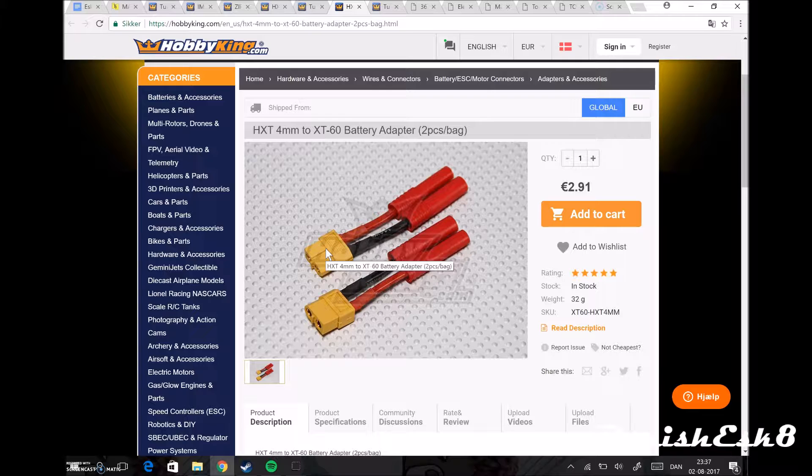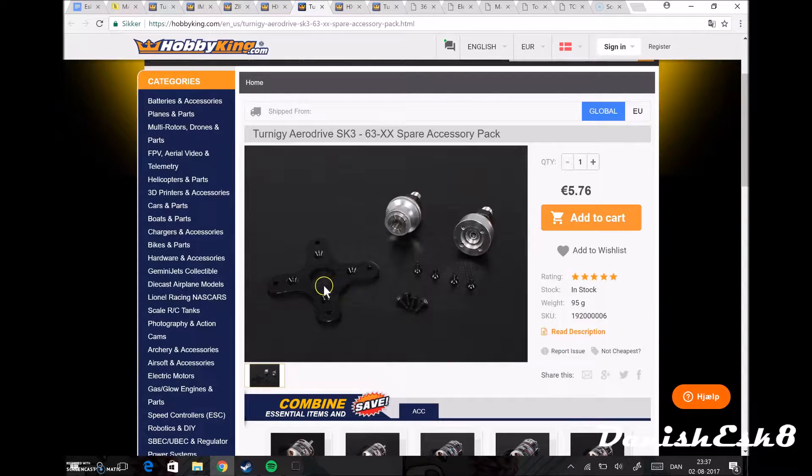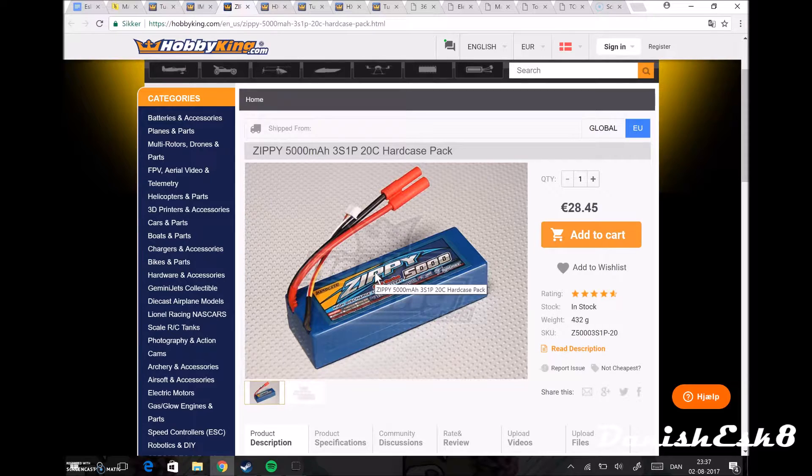I bought this XT connector — it's fully connected with XT — from the battery going to my ESC. This one goes into the battery and this one goes into the ESC. After that I bought this one which goes from the motor onto the motor mount. This one is for charging — one side goes to the charger and the other to the battery. And this is the battery I bought — 5000 milliamp-hours, three cells.